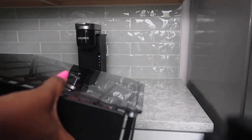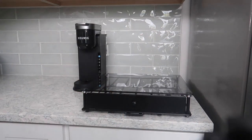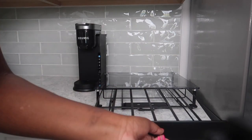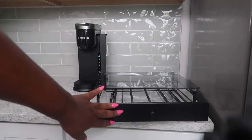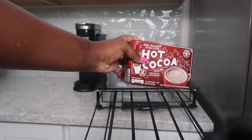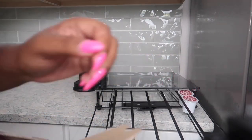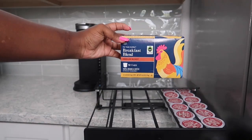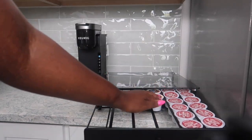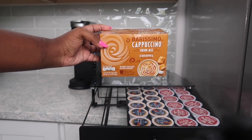Now we can jump into the decor part. I found this K-Pod cup holder on Amazon and I like that it had the glass top. It was black and I love the drawer — that's specifically what I was looking for. Then I went to Aldi and got my K-Cups. They have so many options. I got some hot cocoa, different types of coffee, a cappuccino one, and they're so affordable.